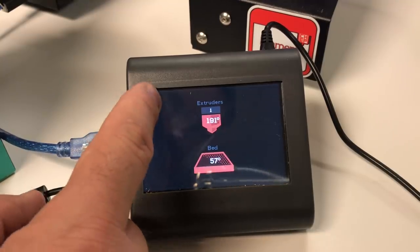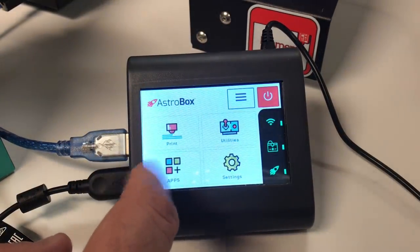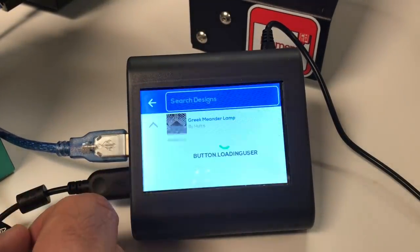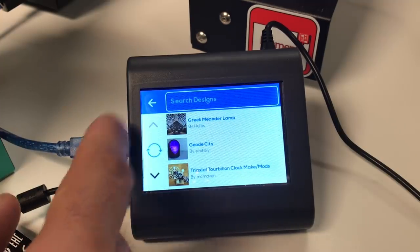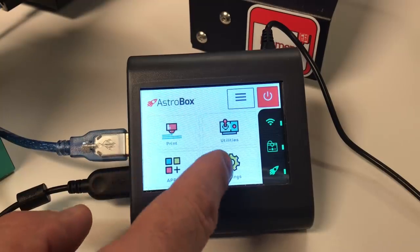The touchscreen is a little bit soft — you have to press a little bit harder than you would on your phone — but I found it worked pretty well. There are apps on it like a phone where you can go to Thingiverse or My Mini Factory, download a file, and it'll slice it and print it right from the box.